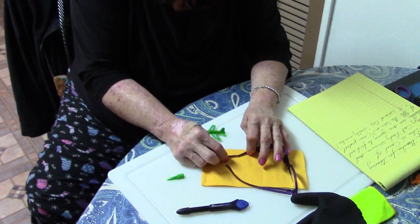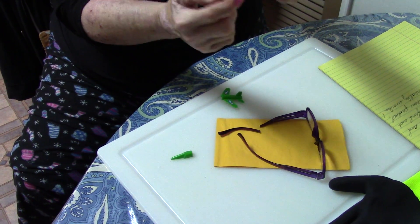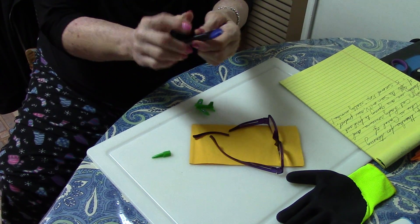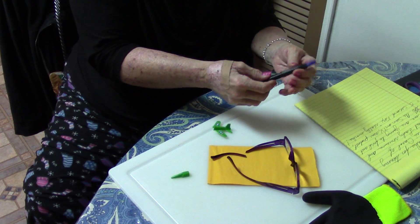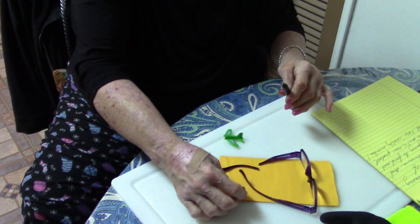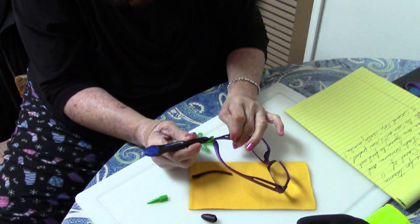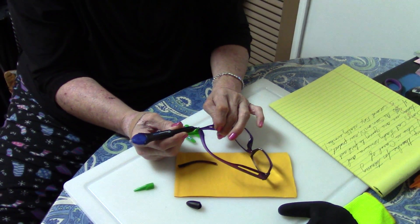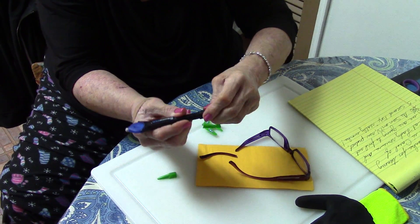So we have a broken frame to the glasses, so we're going to get our pen. Here is your UV light. This is your applicator tip. You take this off and your liquid bond is in here. There's a little switch over here when you want to switch on your UV light. It says five seconds, so we're going to do it for five seconds. So let's take off our tip. It has a very precision point on the end, so it comes out and goes exactly where you want it — it's not all sloppy and messy. So we're going to put a little bit of our bonding agent on the tip here of the pen. We're going to cover up the tip.